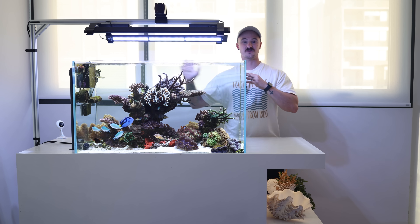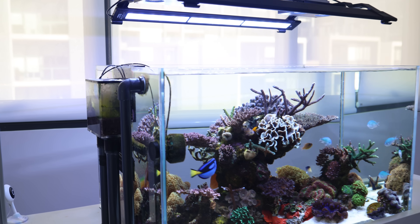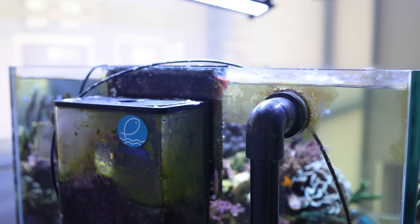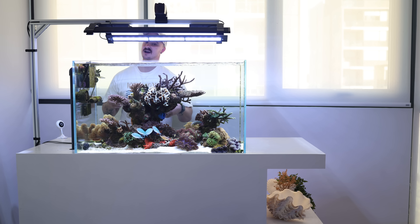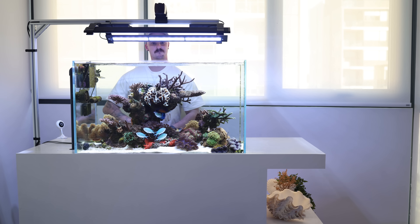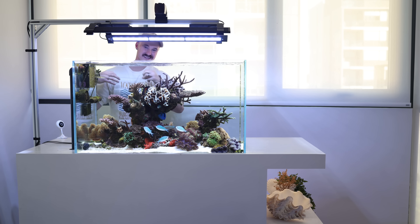The tank itself is 900 by 550 by 600 high, and along the back I had to custom drill in some holes to fit a weir. This weir allows the water to go from the top of the tank down into the bottom of the sump where I have a whole lot of filtration devices, doses, and filters. Then a pump brings the water back up through a pipe, so all the ugly stuff is hidden down below.